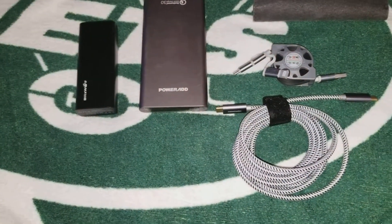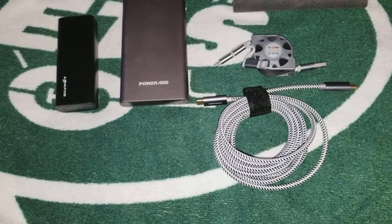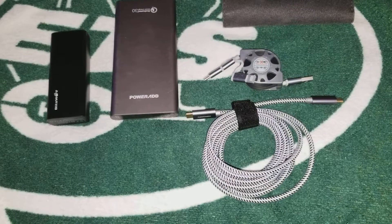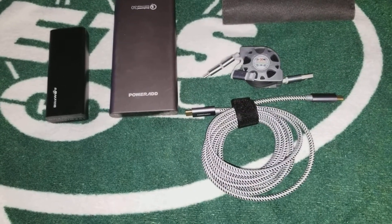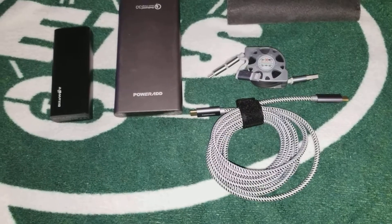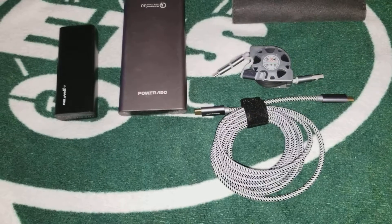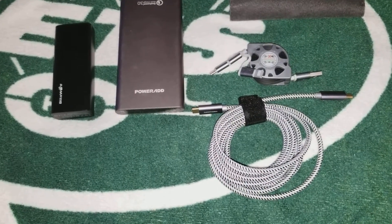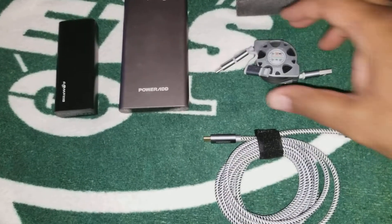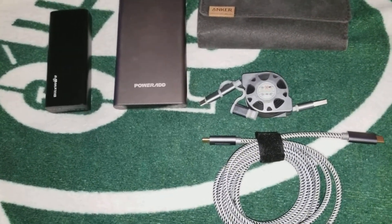Yo, what's good YouTube? It's your boy MacDeezy back up in there, and today I'm bringing you just a couple of external batteries. The reason why I'm doing this style is because this is a quick hit — I'm watching the game right now, 4th quarter, G-Men tied up with the Cowboys, waiting on that Jet game to come on next. While I'm waiting, I figure I'll let y'all know about some of the stuff in my travel bag.